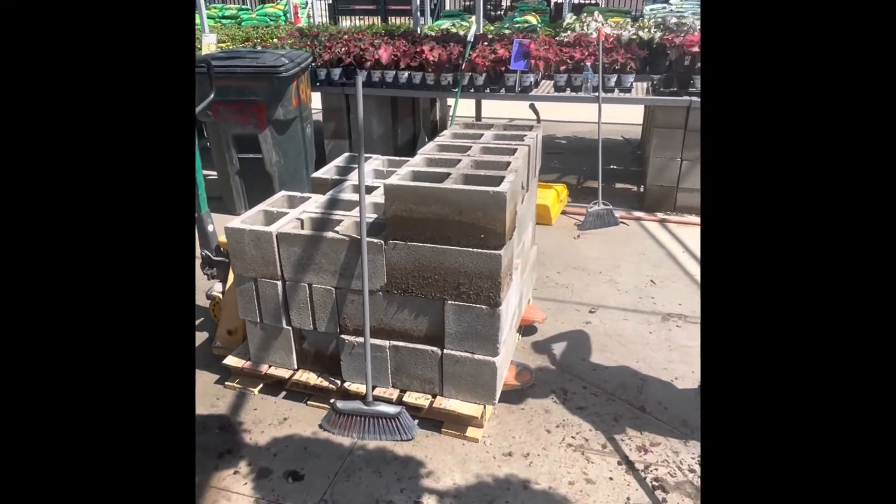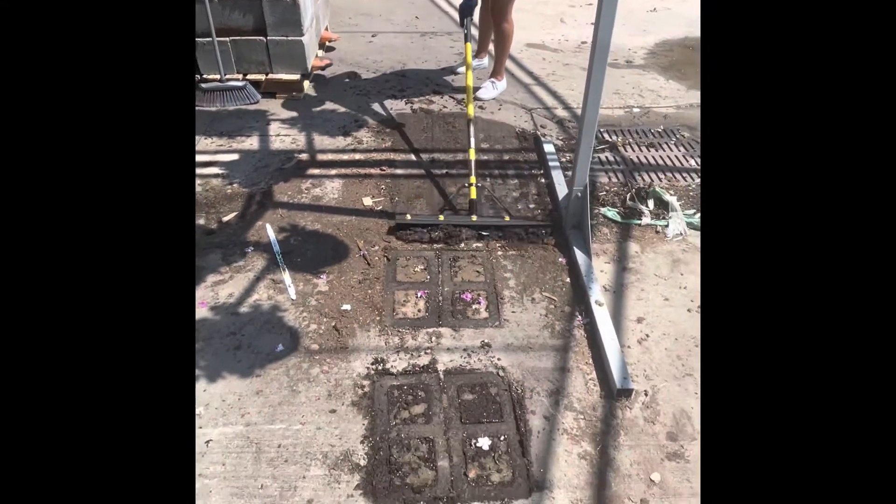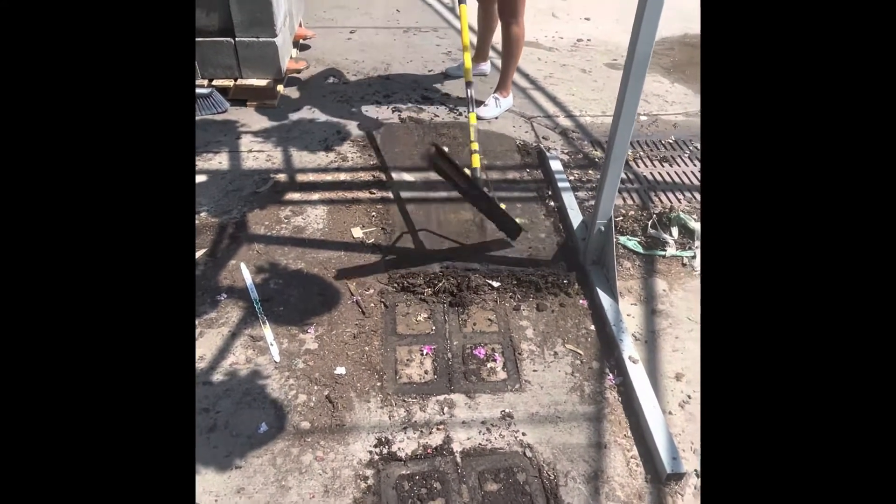Team, once the bricks have been stacked neatly, the next thing you want to do is clean up the area. Get a squeegee or broom and clean all the mud, dirt, and debris that's been collected in those bricks.